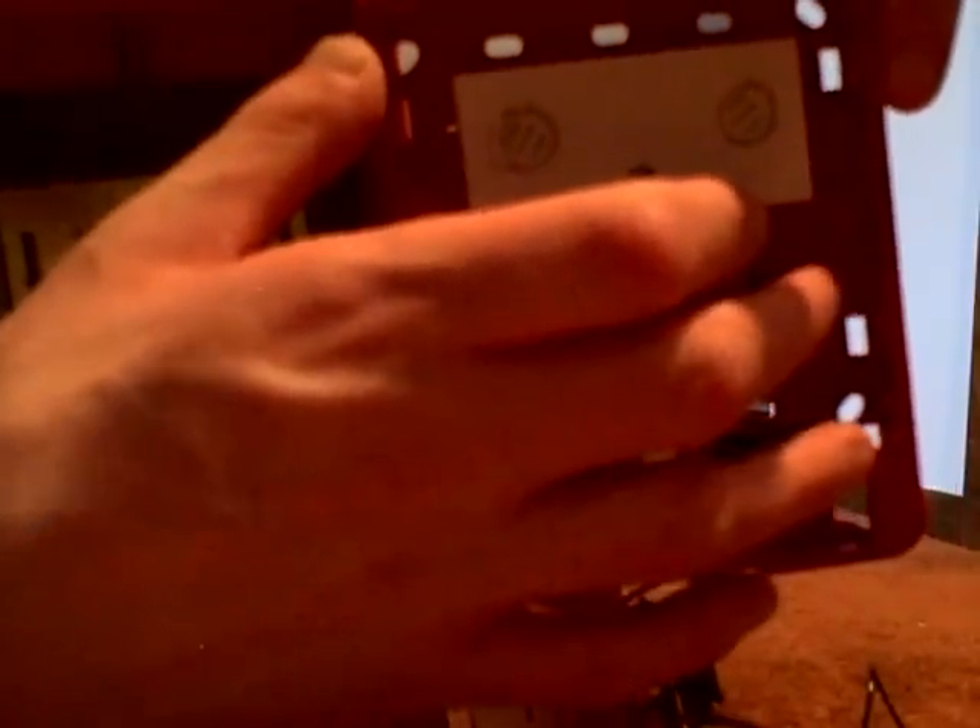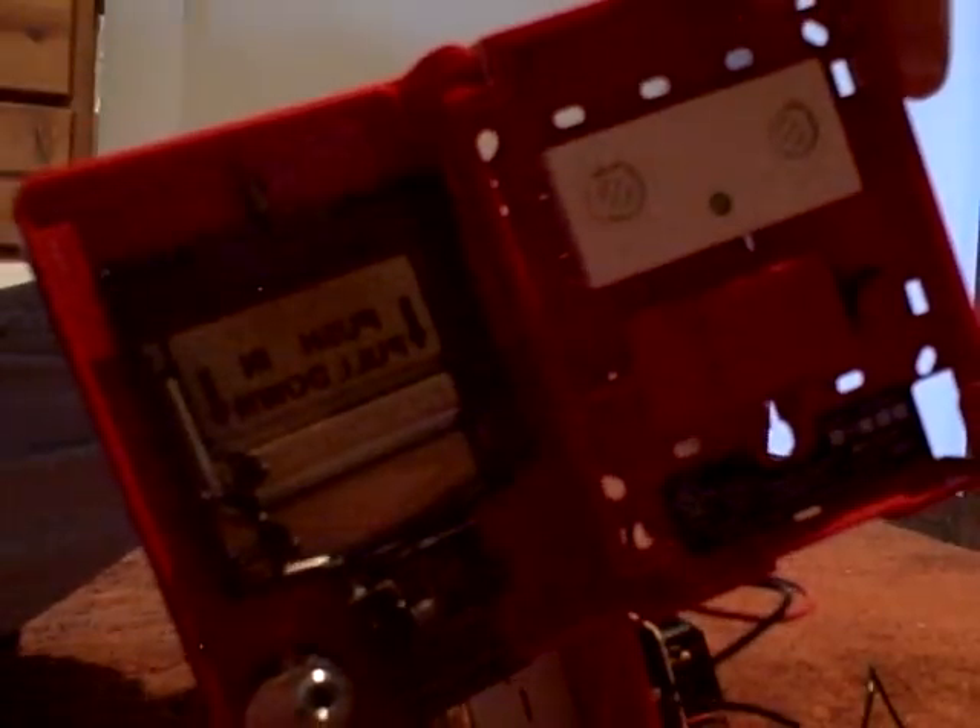Okay, this is what the inside of the pull station looks like. To reset it, I just put the key in and flip this black switch up to the normal position. And now I will close the pull station.